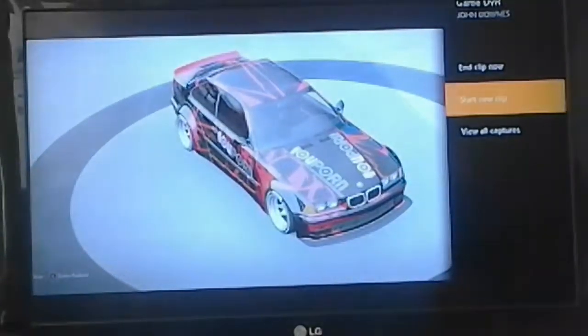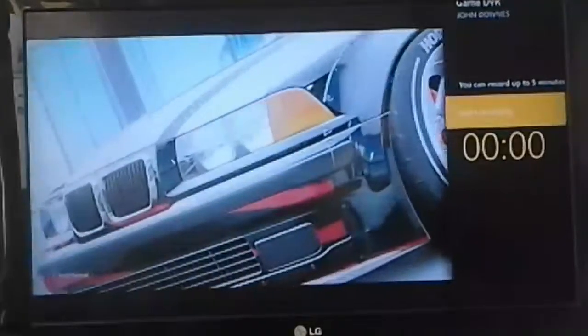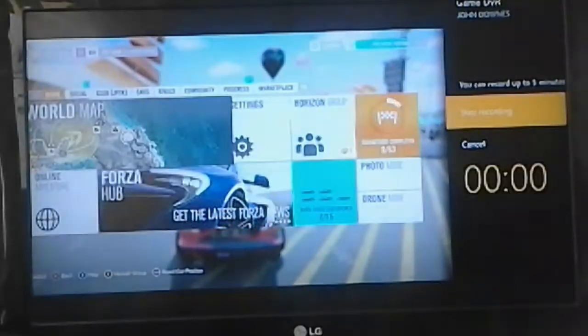Wait for it to load and press Start a New Clip. Then press Start Recording when you're ready on your game. Come out here now and press Start Recording.